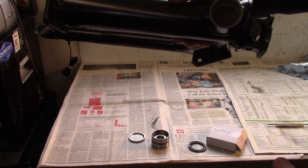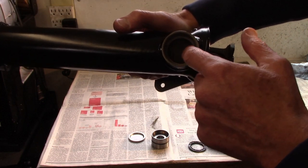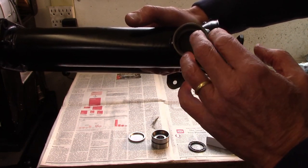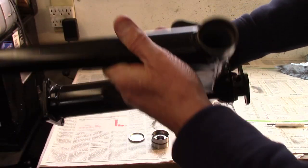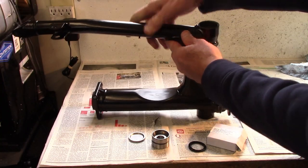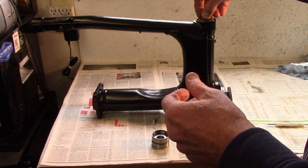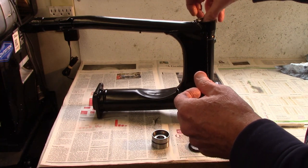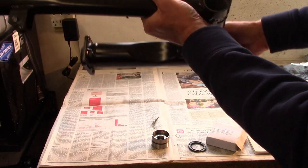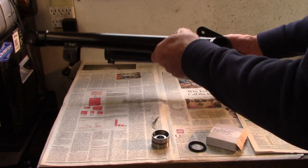The swing arm holes are different. On the drive shaft side, the tube the drive shaft goes in blocks off the hole for the bearing. The other side though is a wide open tube, and consequently what goes in there is a cap. The reason for that cap is to keep any grease you might add to lubricate the bearings from trying to fill up this whole cavity.